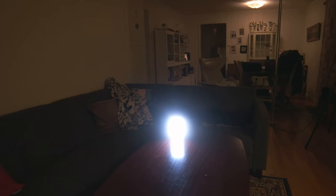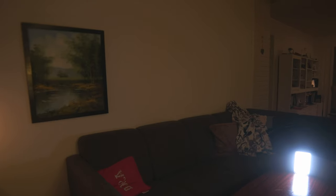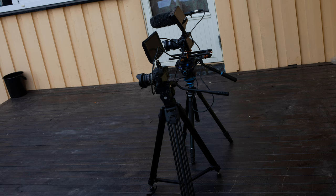I'm used to the Benro tripod — the feel is so different. The Benro is so much better, but this Magnus is not that bad. It's like this with two cameras, tripod, and monitors. I'm feeling good about it.